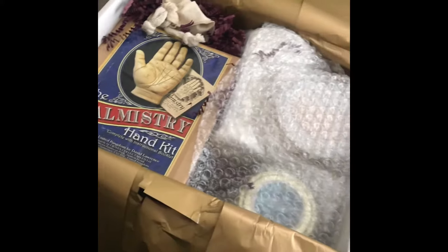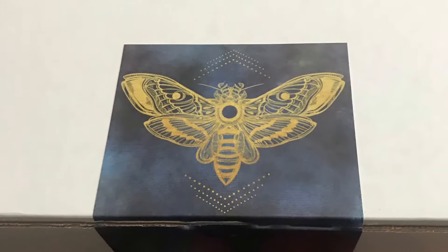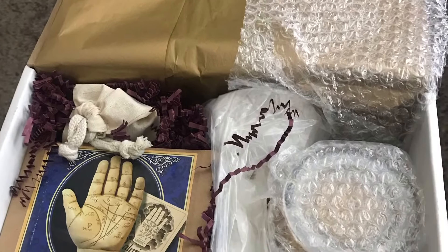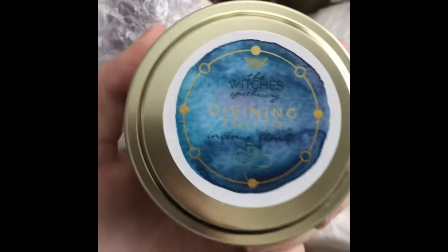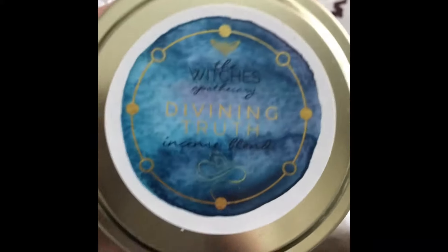Oh my gosh, this is amazing. I don't know what to start with first. Maybe this? It's an incense blend. I love that it's got the labeling — how it says 'Witch's Apothecary.'